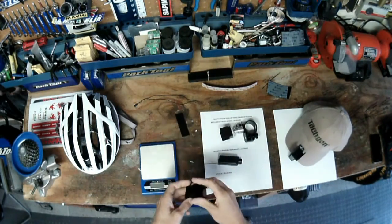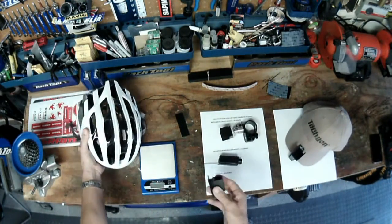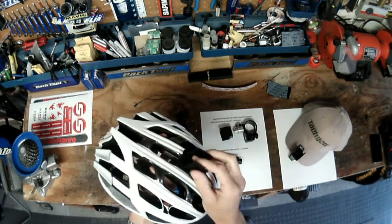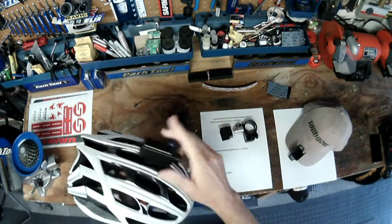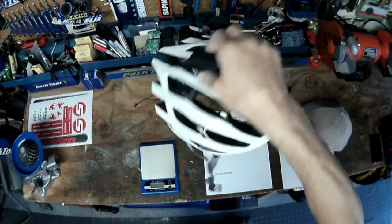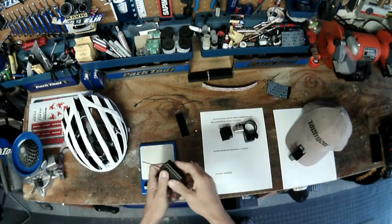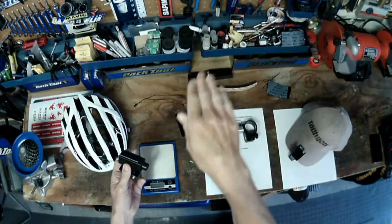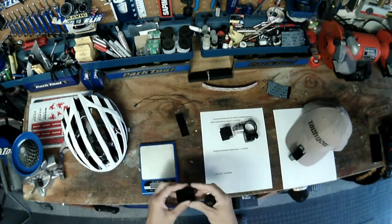The helmet mount uses a strip of dual lock tape on the bottom of the mount and a small strip on the helmet — it snaps into place. Camera goes into the mount and you're good to go. It's really secure, you're not going to lose it. If you're inclined to use a helmet mount, this is a good way to go. You do have to experiment a little with the angle to make sure you're getting the right perspective — not shooting sky or ground. It works and it's lightweight at 15 grams.